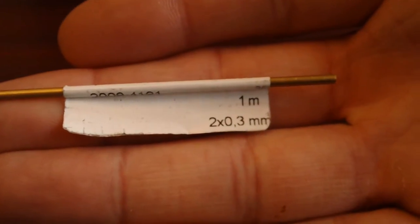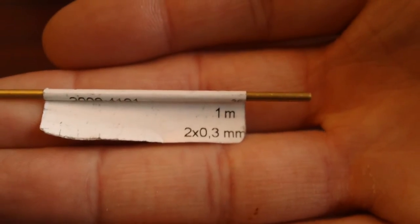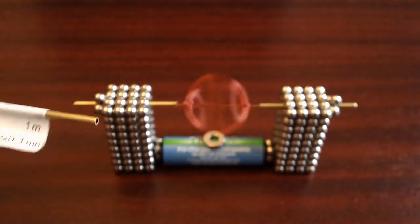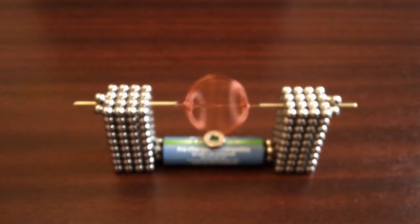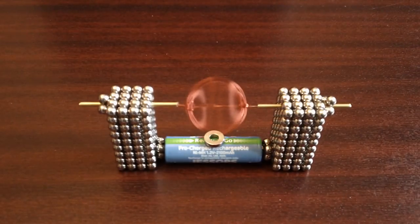Here's what it says on the label of the copper piping. You get a metre of it, it's 3mm, and I got this at B&Q for a few quid. You see in there it's got a little hole, and that's perfect for the coil to fit in.